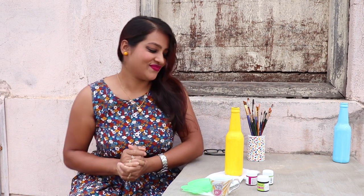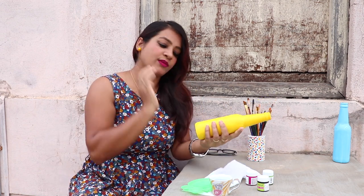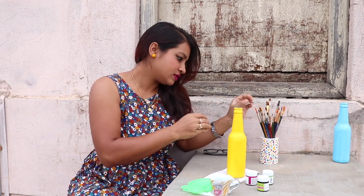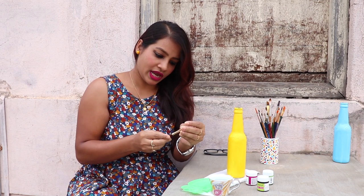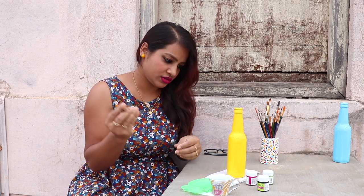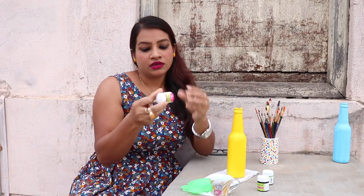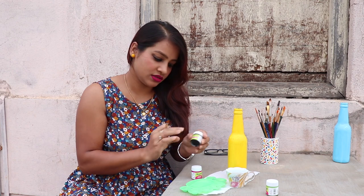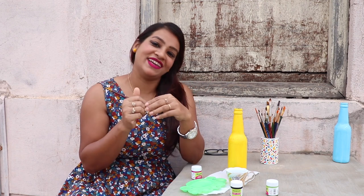Hi guys, this is Asha Neog, welcome back to my channel ENG Creations. I'm back with one bottle painting tutorial video. I have one small bottle with a yellow base color. I'm using a flat brush with purple acrylic color and black acrylic, and I'll be doing one stroke painting today here in my terrace garden to feel the natural light and air.